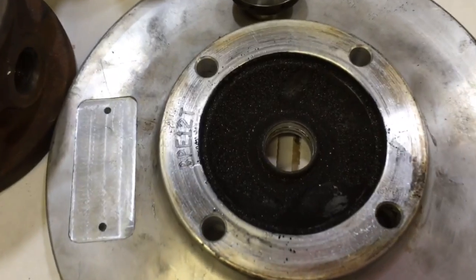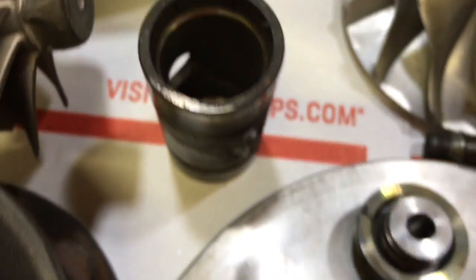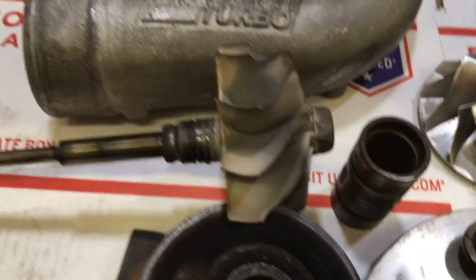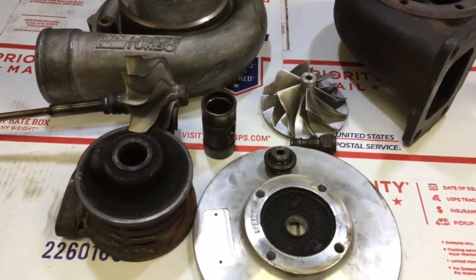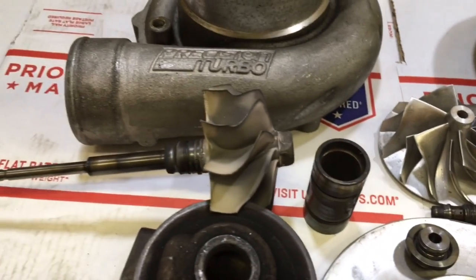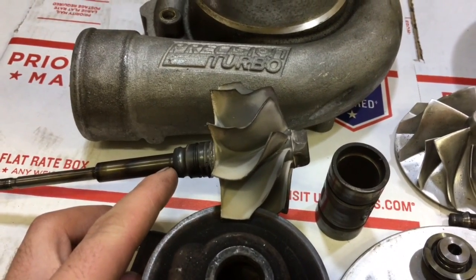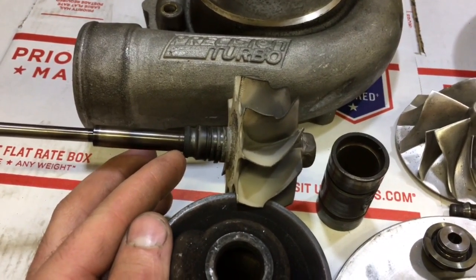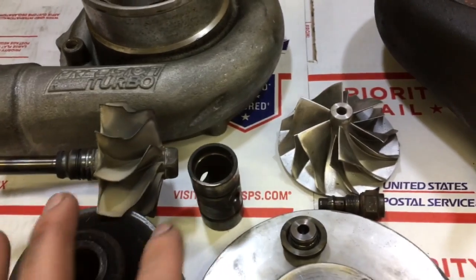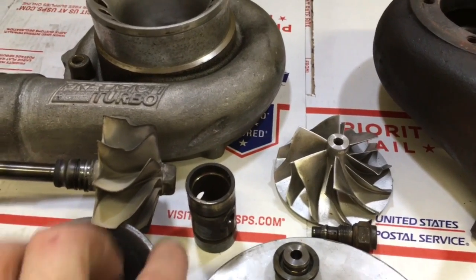The current situation with this ball bearing 6262 turbo is that it wasn't getting enough oil, if any at all, and the cage came apart and is not usable at this point. The problem with the ball bearing 6262 is that there are three different style cages, which is this piece right here, which have at least two different style shafts that go with them. If you want to buy that cage from Precision, one of my customers called them and told me that they wanted $400 just for that part.